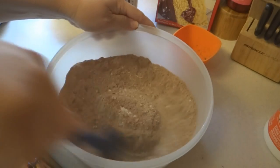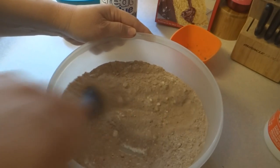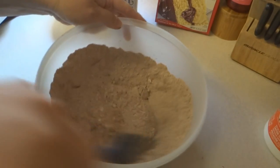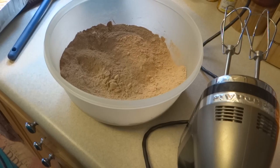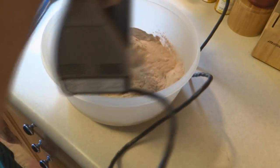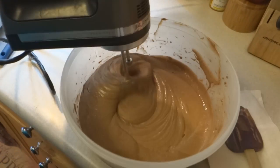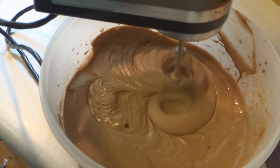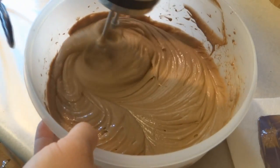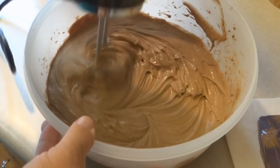Once the dry ingredients are mixed, beat them into the wet for three minutes. The batter is going to be very thick, so I'm getting my hand mixer out. What's happening with the beating for three minutes is that the pudding is starting to set — it's going to make a really nice, light cake. At least I hope so!